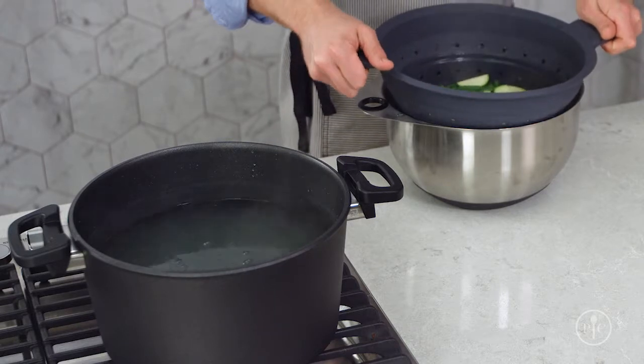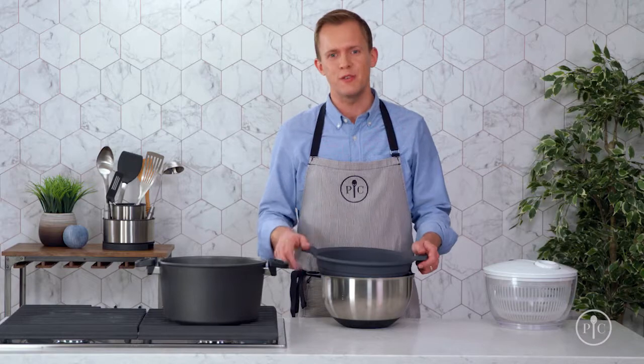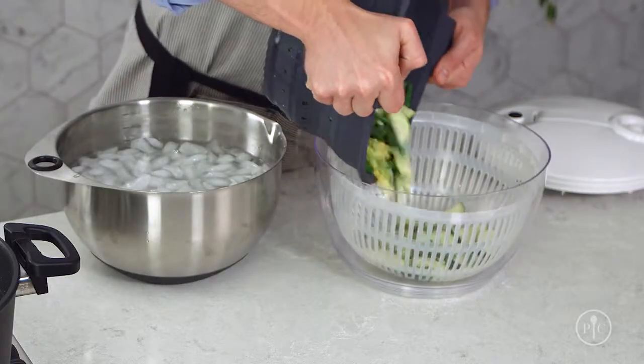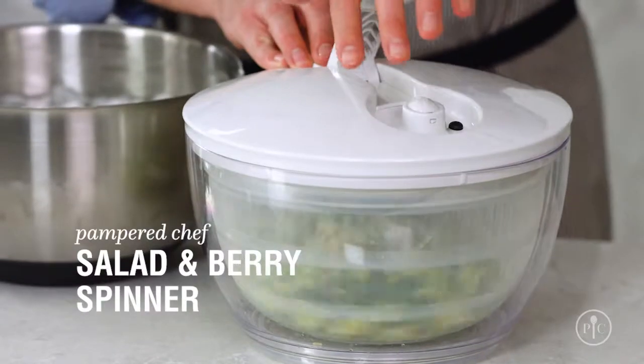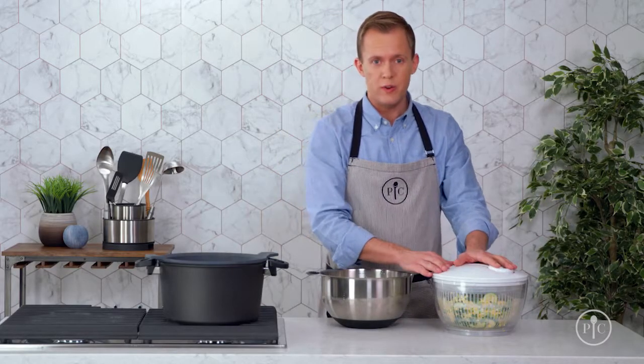This will stop the cooking process almost immediately, so the vegetables are still crisp but tender for the salad. To make sure the salad doesn't get soggy, use a salad and berry spinner to remove the extra water. At this point, I could store these in the refrigerator for up to five days and then add them to a recipe later in the week.